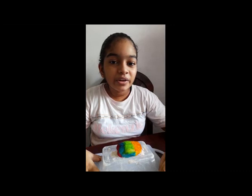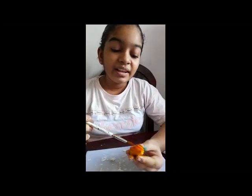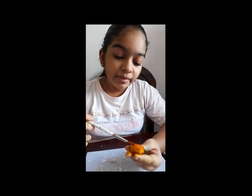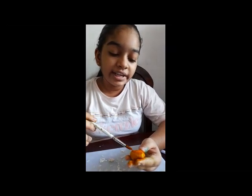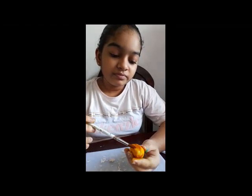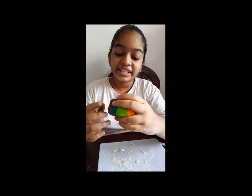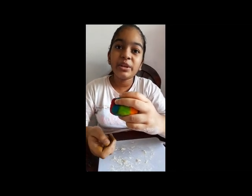Now we are going to move on to the cerebellum and the medulla. I made the cerebellum and I am coloring it yellow. The cerebellum is involved in coordination of movement and motor control. Now I attach the cerebellum to the cerebrum.